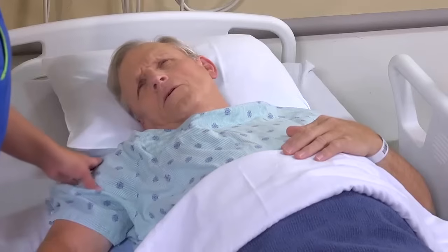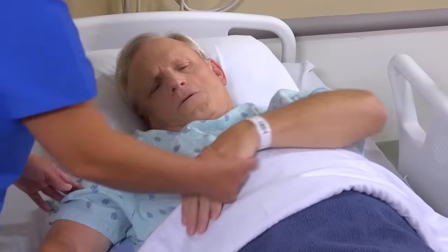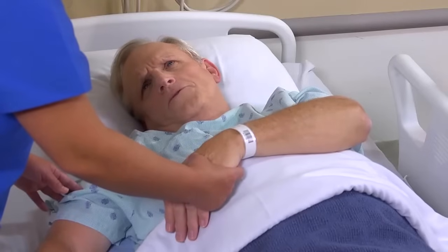Good morning, Mr. Hayes. My name's Jillian. I'm going to be taking care of you today. May I see your armband? Identify the patient using two identifiers. And your full name and date of birth? Everett Hayes, July 21, 1944.